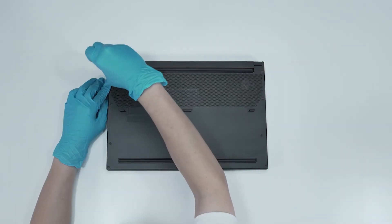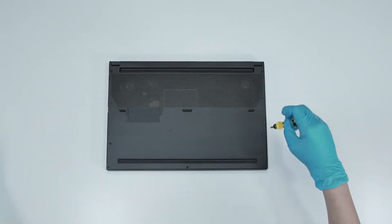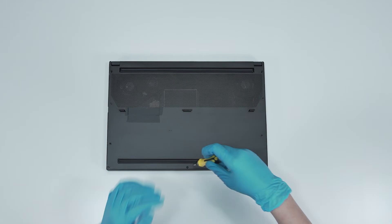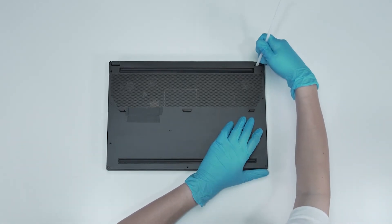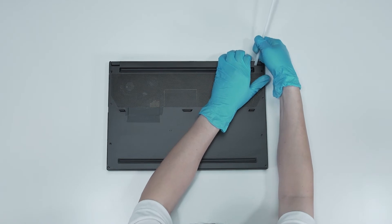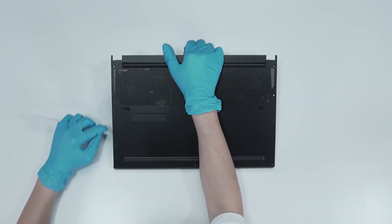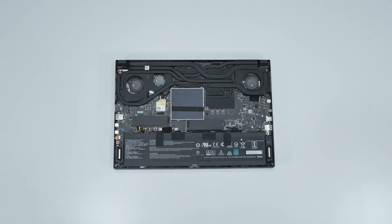Using the Philips No.1 screwdriver, unscrew the back cover of the laptop. The laptop contains a total of 9 screws. After removing all the screws, use the plastic prying tool to lift the bottom cover. Gently work through the edges from the top side to the left side and then the bottom side to lift the bottom cover.